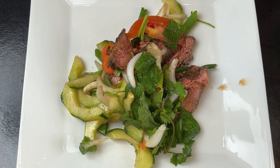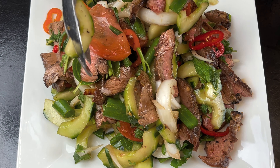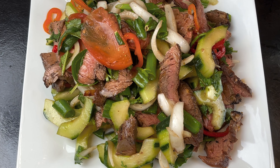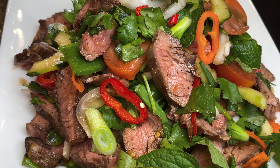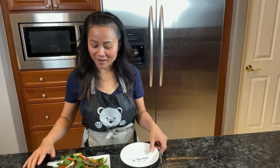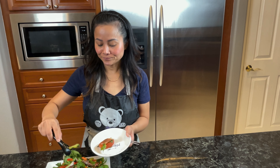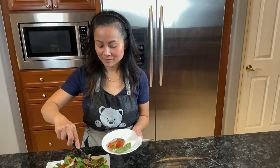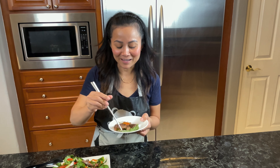Our steak salad is ready and I'm going to plate it. Mmm, looks delicious. Look at that — the steak salad is completed, it looks so delicious! Our beef salad is completed and I'm going to give it a try to see how it comes out.